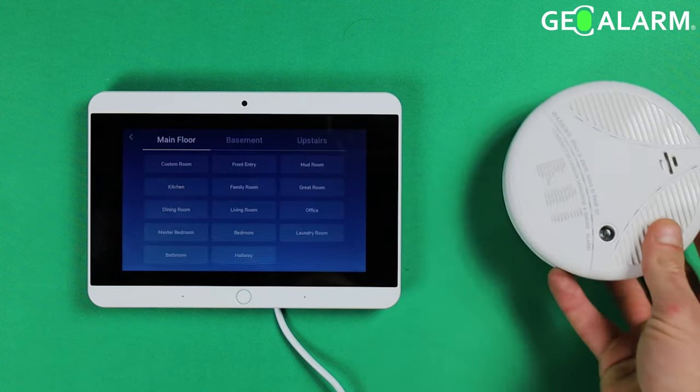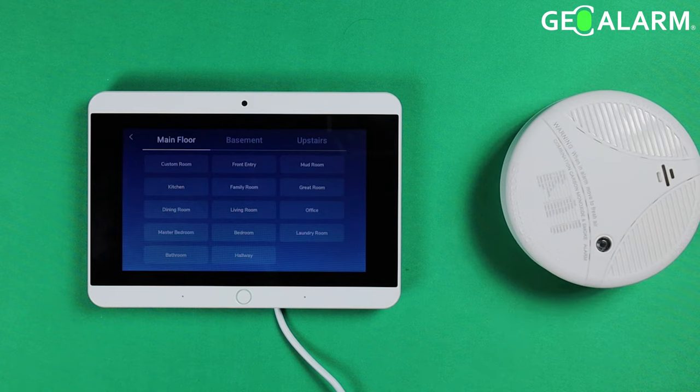It's been enrolled. Now you're going to choose where you want this device to go. In my case, I'm going to go ahead and put it in the master bedroom.